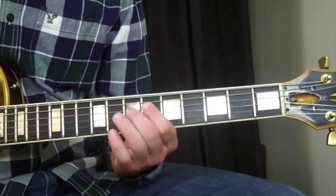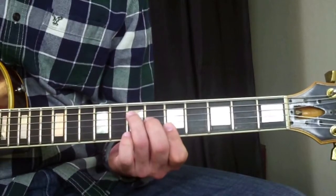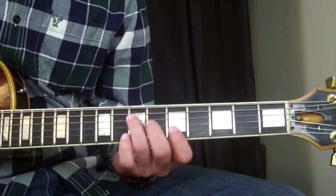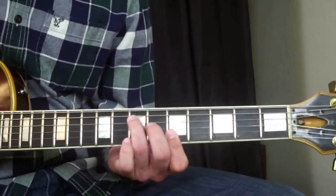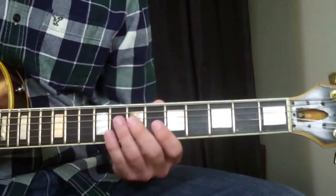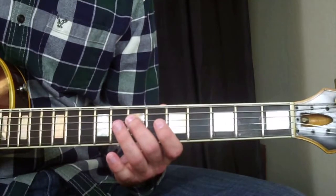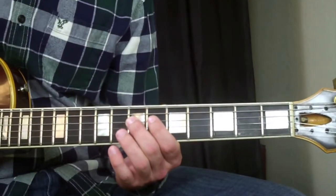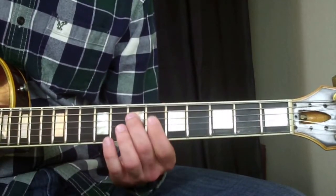Next lick goes like this. It's based off an A major triad right here — my ring finger on the seventh fret of the D string, my middle finger on the sixth fret of the G string, and my index finger barring at the fifth fret on the B and E string, making that A major triad. It's just a little trill lick. Starting with my middle finger on the seventh fret of the D string, I'm going to hammer on to the eighth fret with my ring finger, then pull off to the seventh fret, pull off from the seventh to the sixth, and hammer on to the seventh fret again.